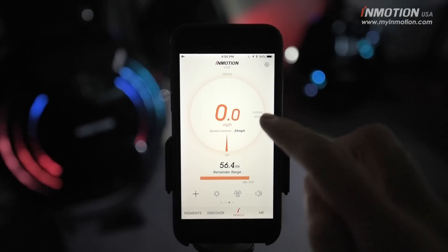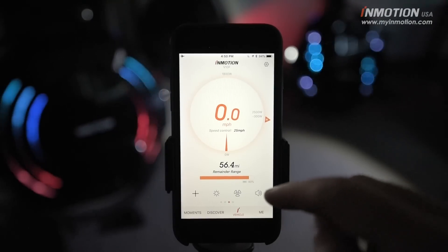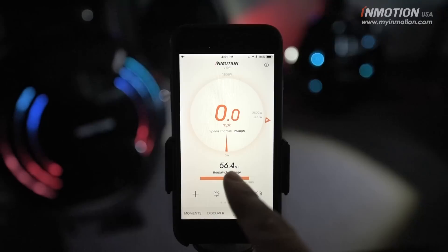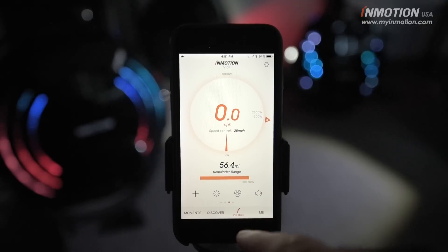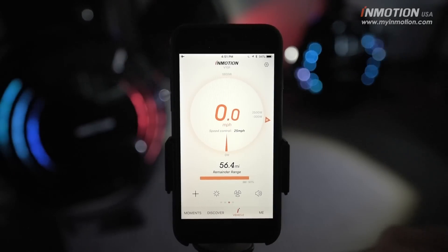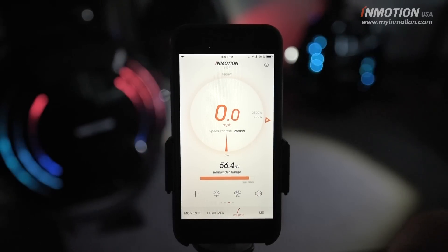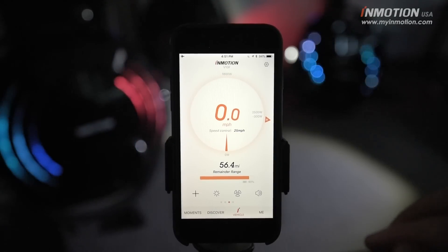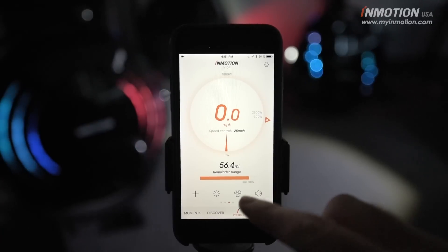There's also a compass for the directionally challenged — it gives you a quick heads up which way you're facing. Here is an estimated range remaining from your current battery charge; right now it's showing 56.4 for me with about 90% battery left. It's an estimation — it can't know whether you're going to be riding very hard or fast, it doesn't know your load or how steep of a hill you're going to climb. So again, it's an estimation under great conditions.